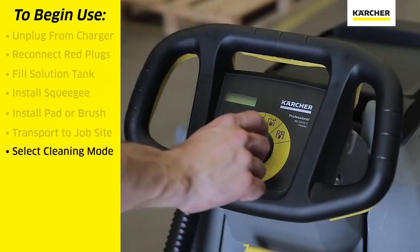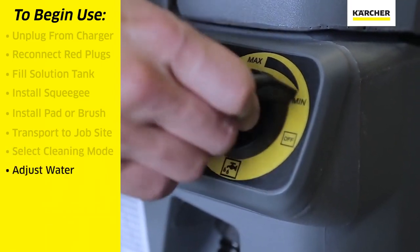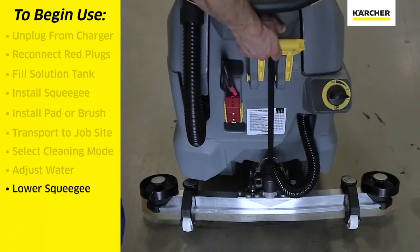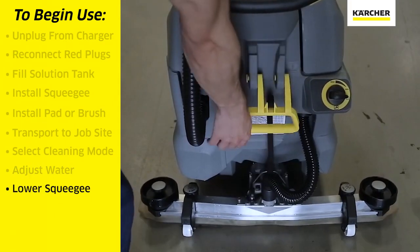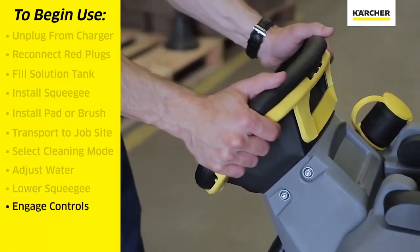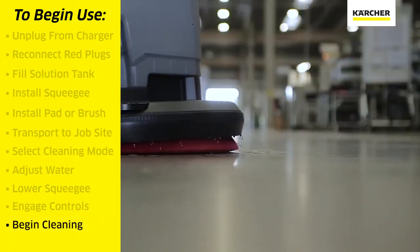We will select the cleaning function that we want. Use the yellow dial to adjust the amount of water we wish for the task. We will use the yellow handle to lower the squeegee assembly to the floor. We can then engage the yellow portion of the steering column, which in turn will make the pad spin and distribute water and scrub the floor.